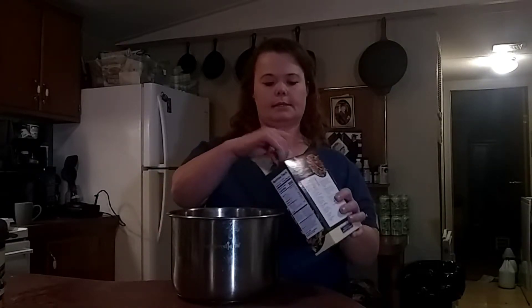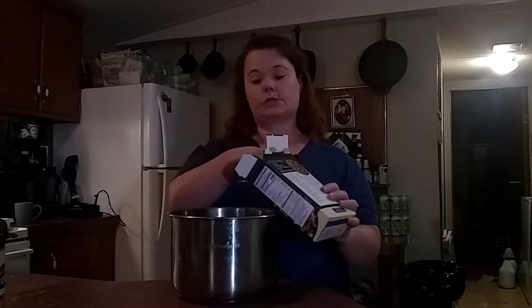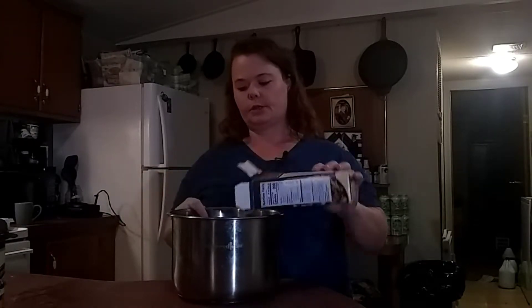Hi, welcome back to Our World Outdoors, I'm Melissa. As promised, we're going to do a video on how you can make pasta salad — or make your pasta — in the Pampered Chef Quick Cooker. You can make up to three 16-ounce boxes of pasta in this. A lot of people say that you can't make it in it, that it gets too soft, but I'm going to show you how I've found that you can.